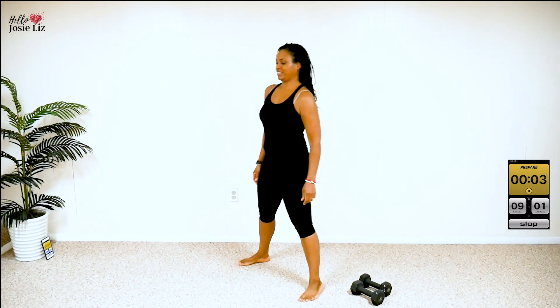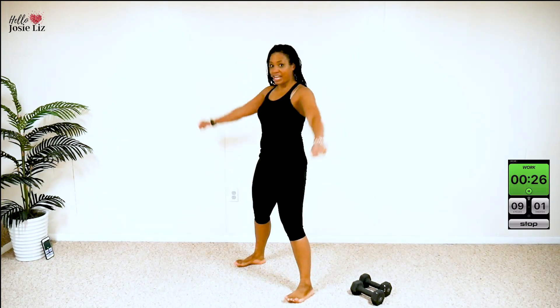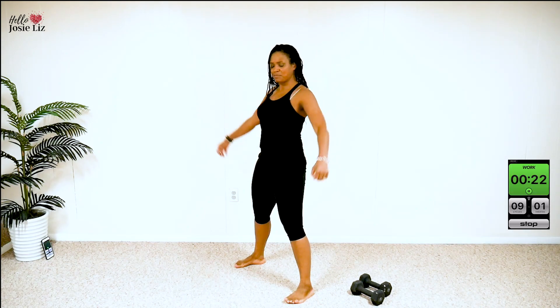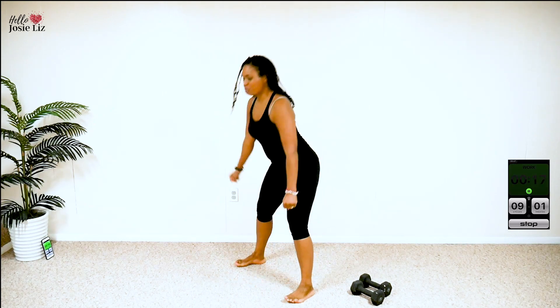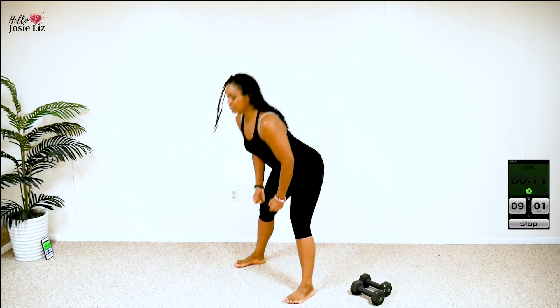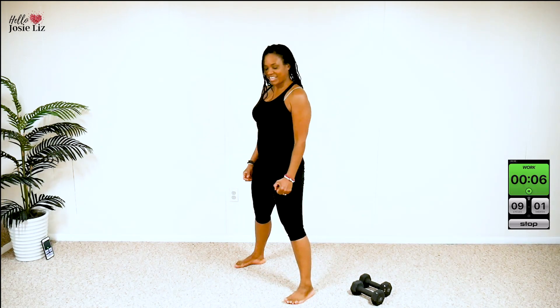10 seconds, let's get ready. First move is going to be a hinge move with arms. Here we go. Just hinge and arms. Now push your booty out, okay? When you come up, squeeze those abs. Push that booty out on the hinge. When you come up, squeeze those abs. Keep working. Flat back for this — no rounded back. Six more seconds.